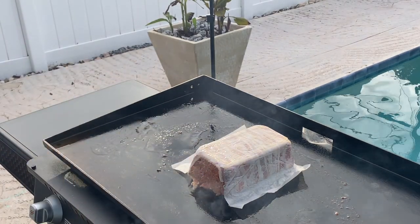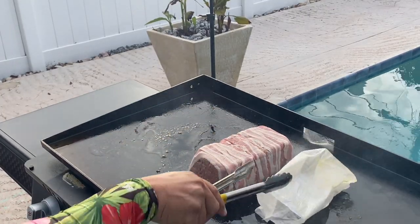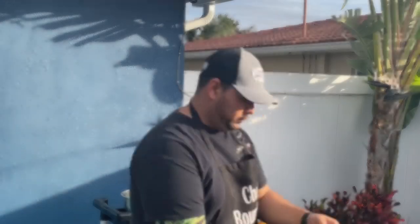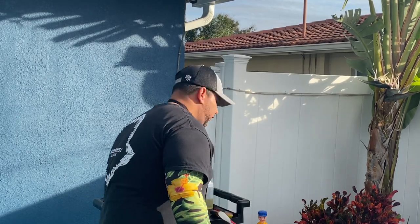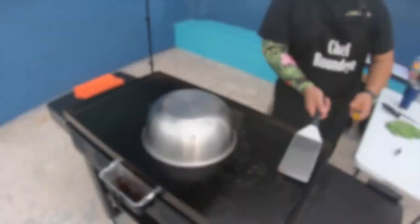Boom! Look at that — there is our meatloaf. We're going to do 12 minutes on each side. I've got my little timer here. We'll create a convection oven type setup using an 8-quart stainless steel bowl and put it right over there. We'll check it back in 12 minutes.